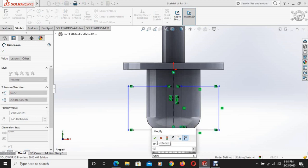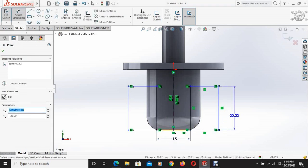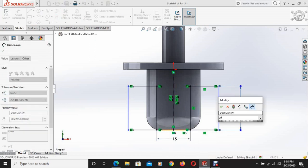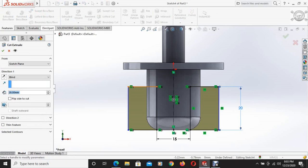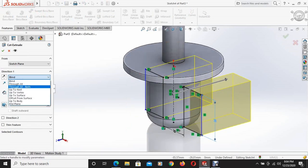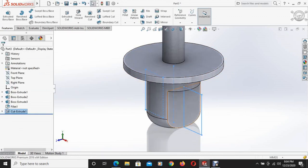The distance is specified as 15mm and the height of the rectangle is 20mm. Then from features, the extruded cut command is used and this section is cut using through all both. This section is cut.